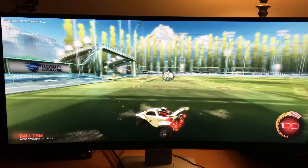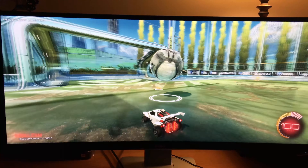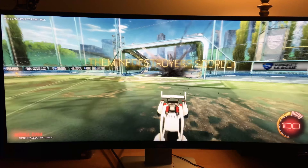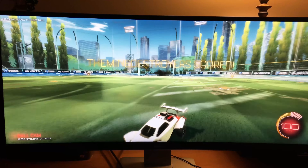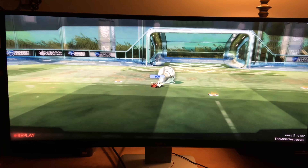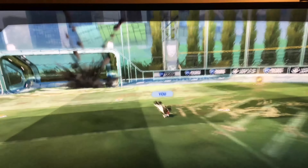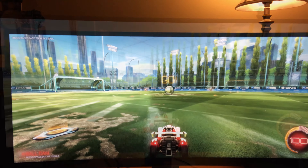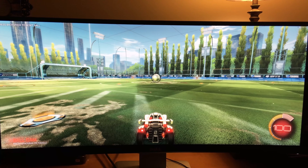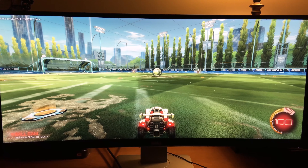The sound is amazing — it's plenty loud. I mean, you could watch movies on this thing.